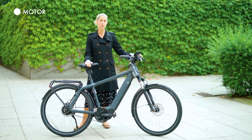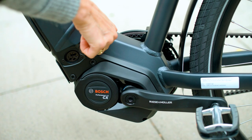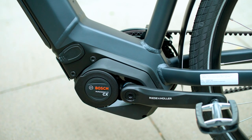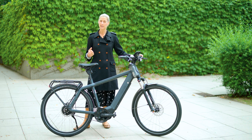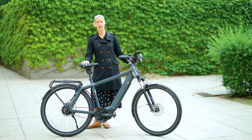Riese & Müller chose a Bosch motor of course — super reliable, super strong. They used the Performance CX generation 4 motor. These motors are built for bikes that have to be very strong and super reliable, and this motor has a torque of 75 Nm.